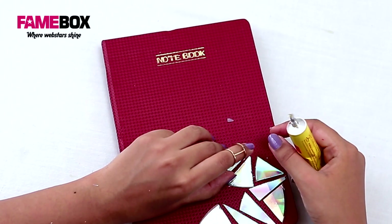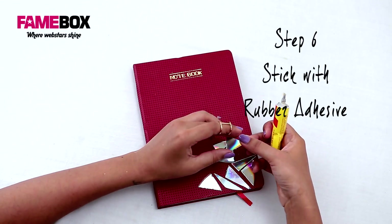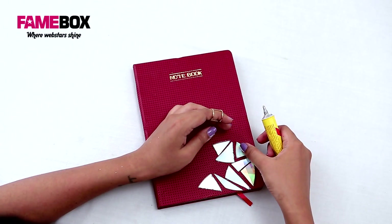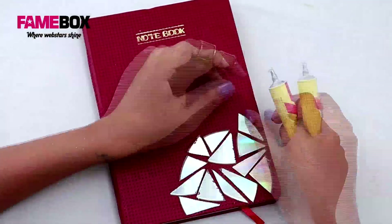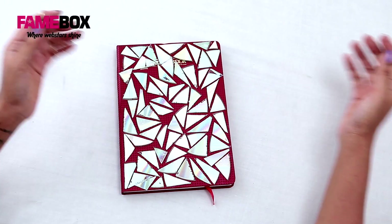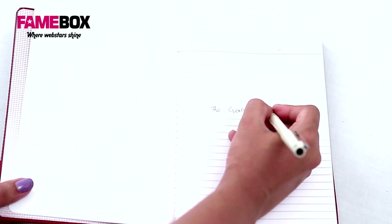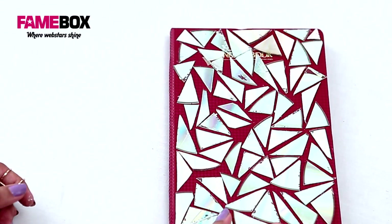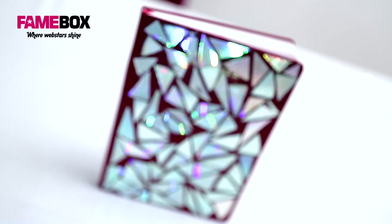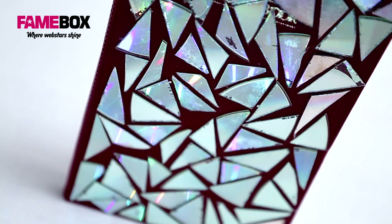My holographic notebook made from old CDs is ready! Instead of a notebook, you can also place these CD pieces on a clutch, a hairband, or a bib necklace — just get creative. Don't forget to like this video, share it, and follow my channel.